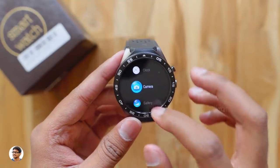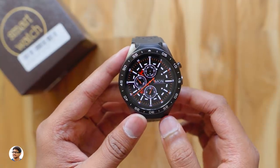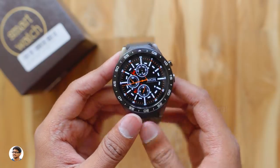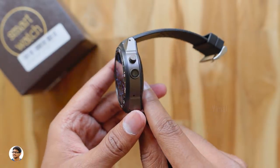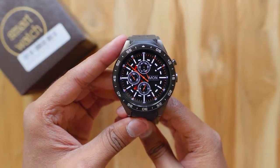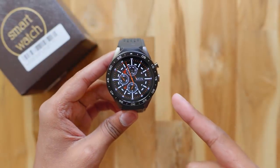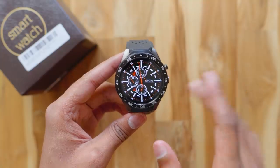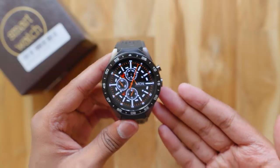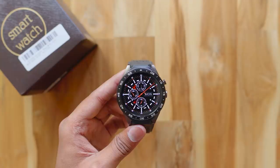So that was my review on the Kingware KW88 Android smartwatch. It's a really good smartwatch for the price — the build quality looks premium, the display is fantastic, and performance is good. It also has a camera. The only downsides are that the speaker isn't very loud and the battery life is average. But if you're looking for an Android smartwatch with a camera at a budget price, you can definitely go for this one. It costs about 6,700 rupees and is available on Banggood — I'll leave a link in the description. Thanks for watching, give it a thumbs up, and subscribe for more videos!